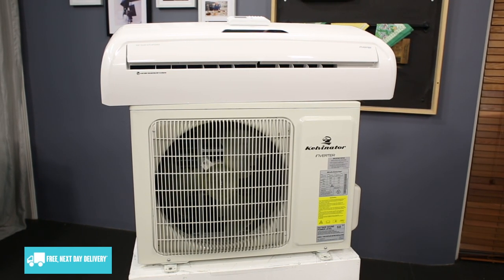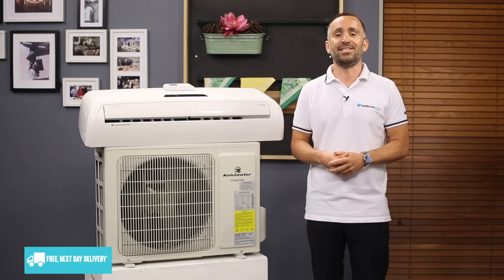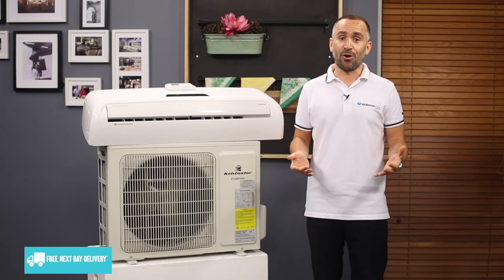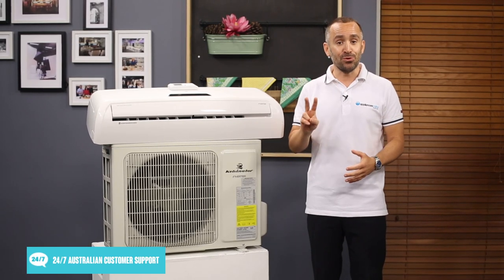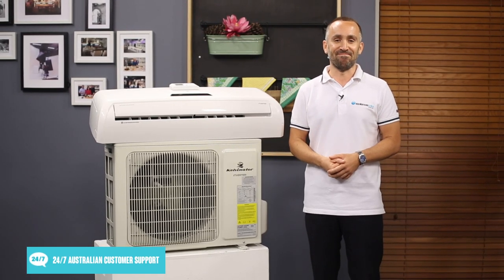That way, when you walk in through the door on a hot afternoon, you can walk straight into a cool and comfortable house without running the aircon all day. And for peace of mind, this aircon comes with a two year manufacturer's warranty.